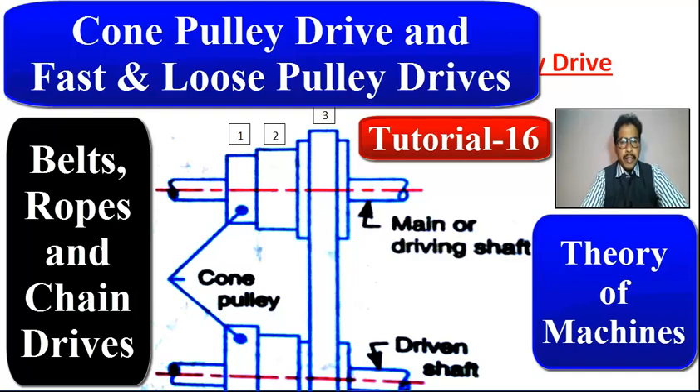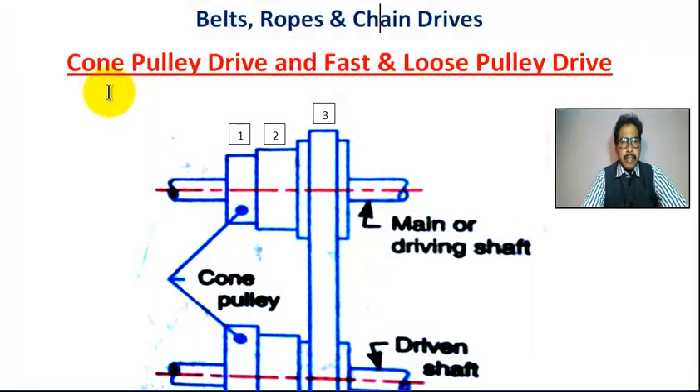Hello student, welcome to my channel. Today we are going to learn cone pulley drive and fast and loose pulley drive. Chapter name: belts, ropes, and chain drive.